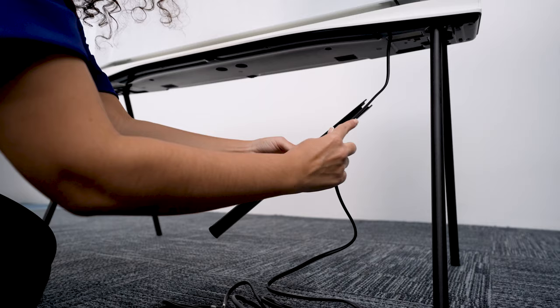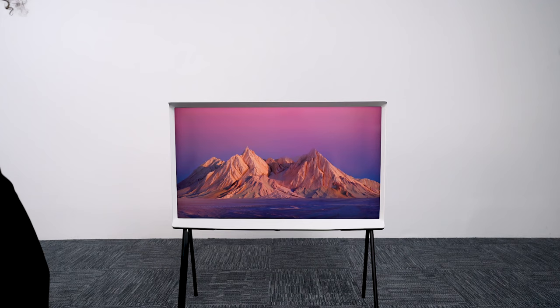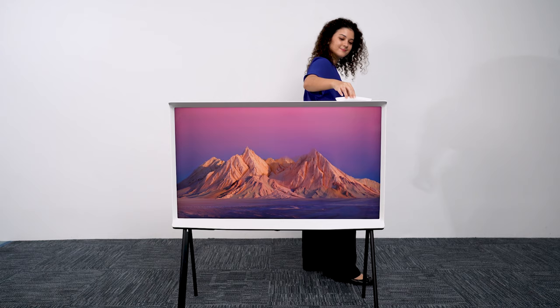You can use the cable holder to manage any hanging cables to keep things neat and tidy. And now you're done! You can easily position your Serif anywhere in the room. It's TV how you want it.